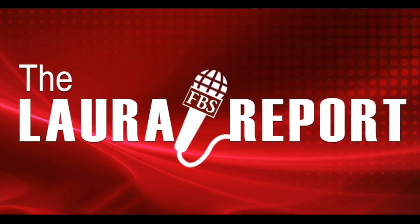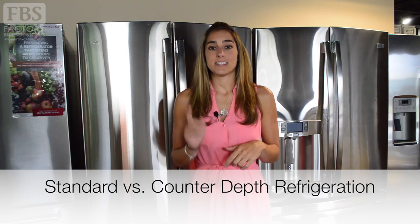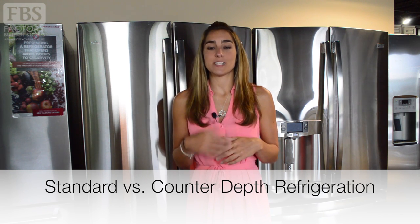A refrigerator can make or break your kitchen, and as you start shopping for a new refrigerator you will find there are two basic freestanding refrigerator depth options to consider: standard depth and counter depth. Hi, I'm Laura and this is another edition of the Laura Report. In this edition we're gonna cool things down a bit and compare standard depth versus counter depth refrigerators to help you understand the difference and figure out what type is best for your needs, your space, and your budget.